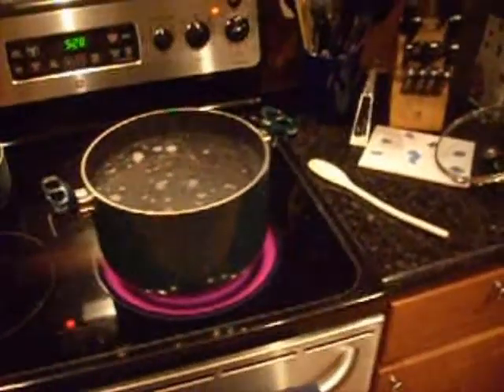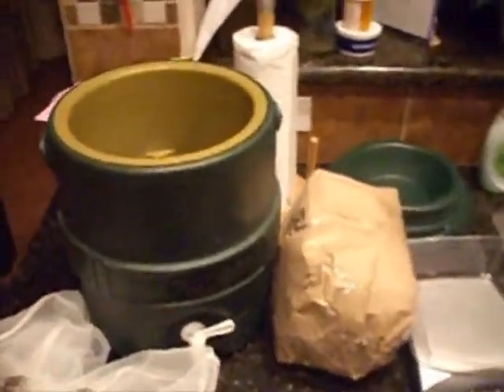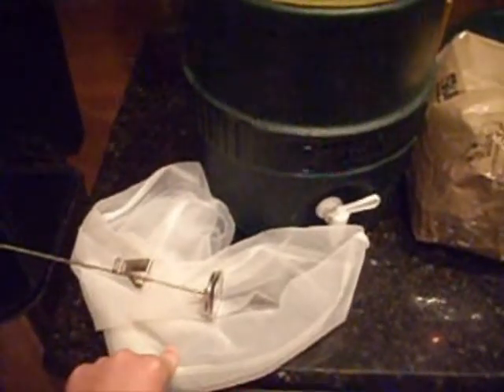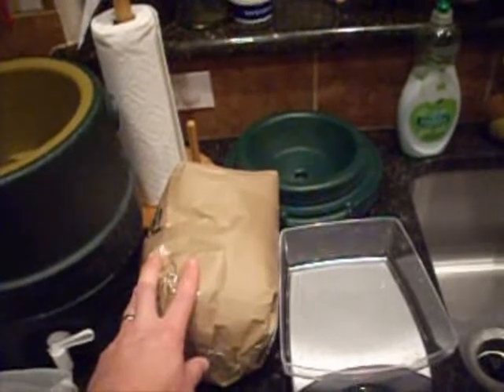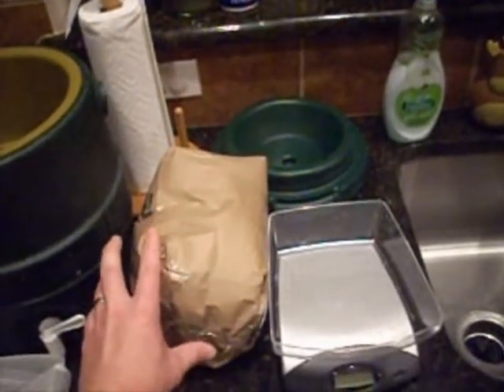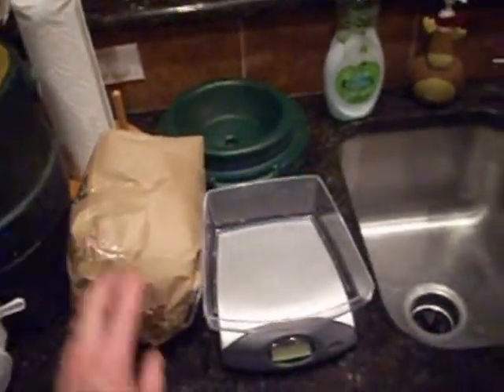Starting off with the sparge water, I'm going to bring this up to our strike water temperature. Some other tools of the trade here for this morning's portion of the activity. We have a two-gallon igloo jug — this will be the mash lautertun. We have a paint strainer bag from Lowe's, two for five dollars. I have a thermometer — a turkey thermometer from a turkey fryer kit. I have my grain bill and I had this triple crushed at my local homebrew store so that we'll have a very good, easy conversion in the mash tun. And then I have my scale.